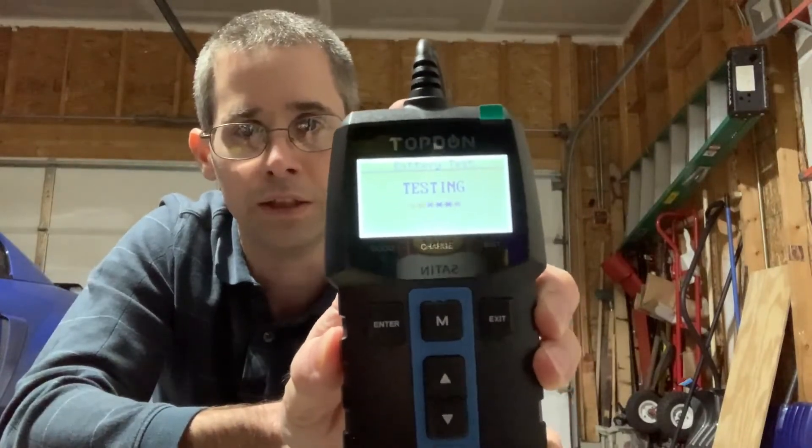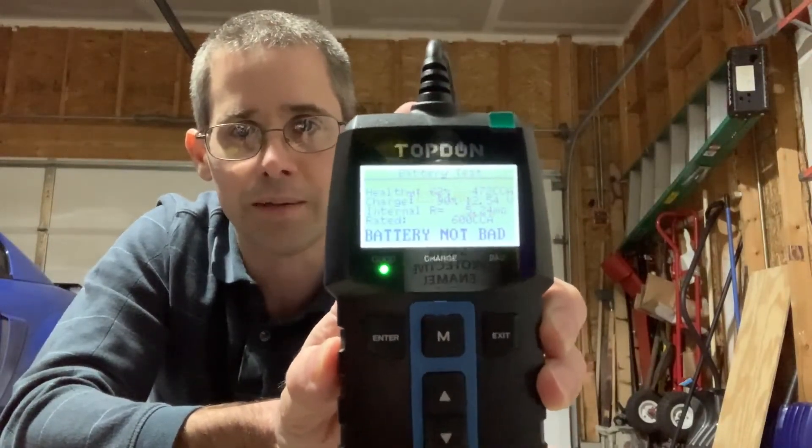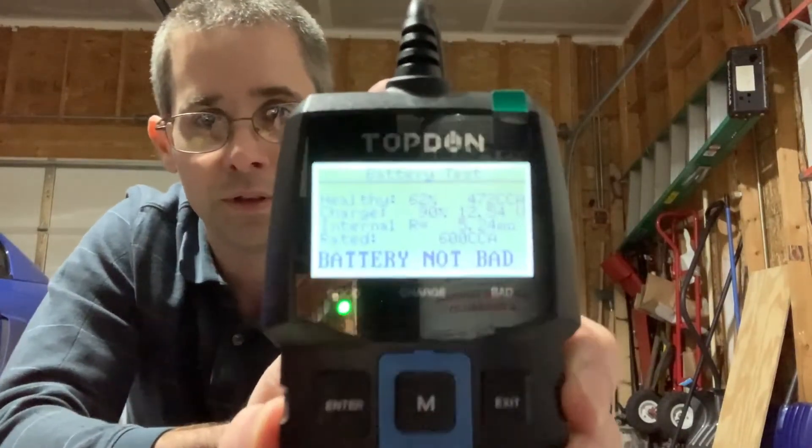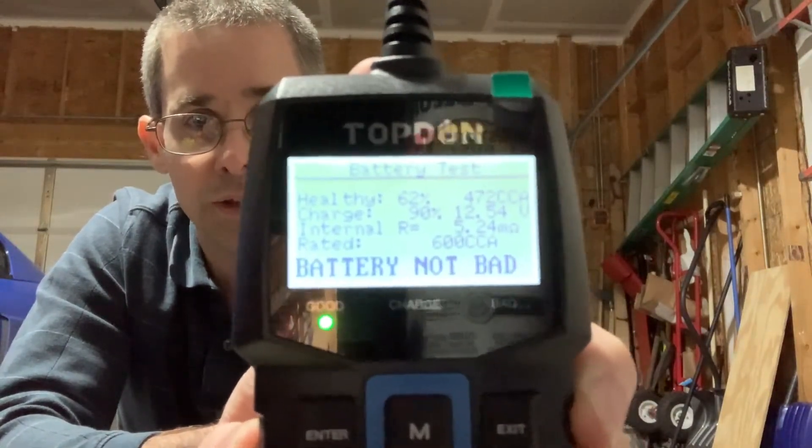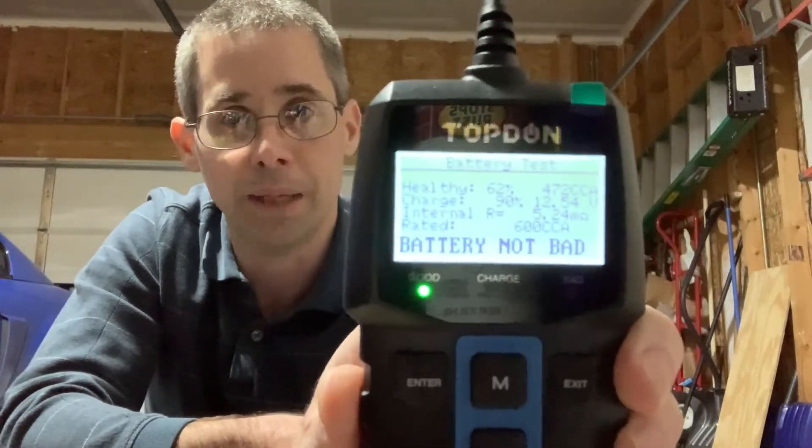Let's see what it comes up with — we'll look at the results. It says 'battery not bad.' So it's not bad.